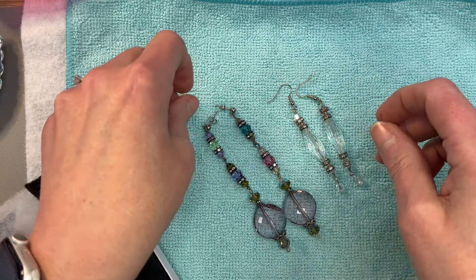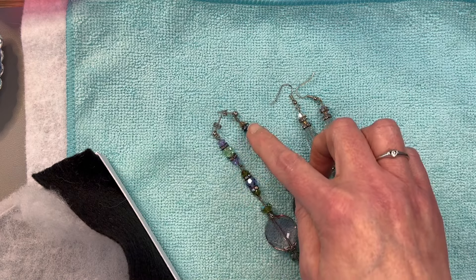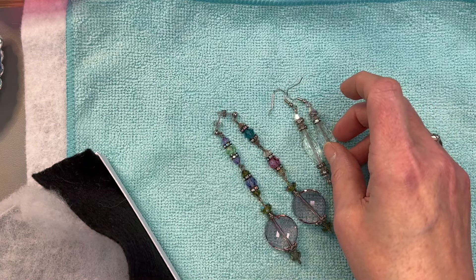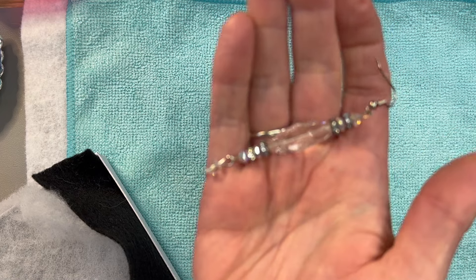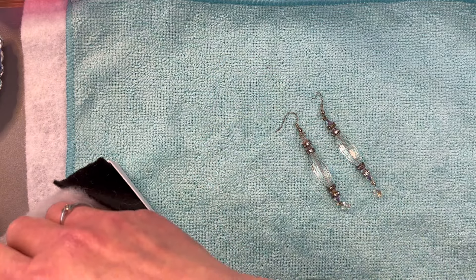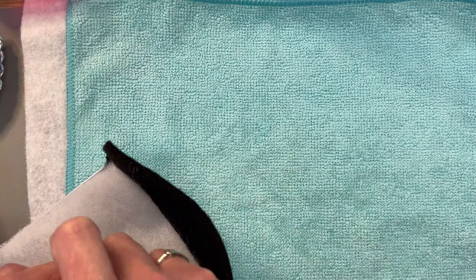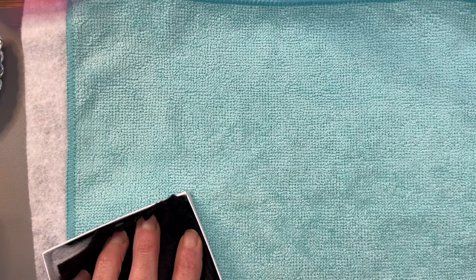Oh my goodness, they're so pretty. I love how they don't exactly match each other but they go together — this is totally my style. These super long bicone-like beads are so gorgeous. Again Susan, thank you so much, what a nice gift. I can't wait to wear them, I'll probably wear a pair to work when I'm wearing one of my nicer blouses.